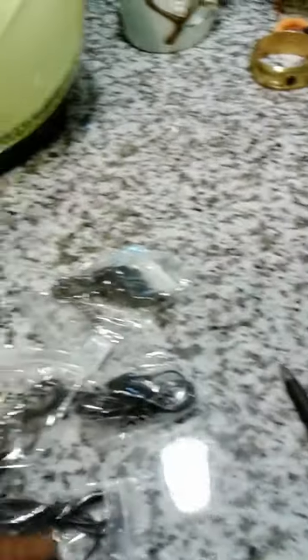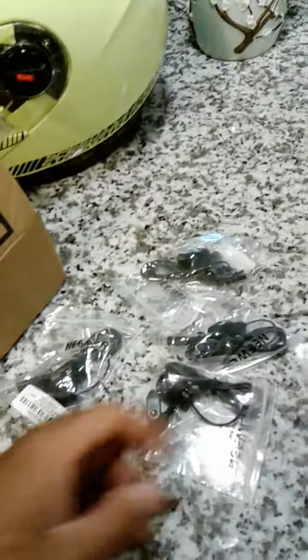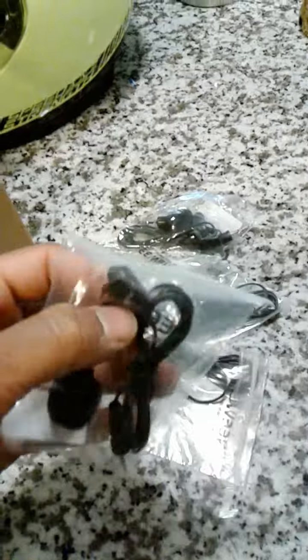The plastic piece had birth to like one, two, three, four, five — one, two, three, four, five mics. I only paid like $7.49 for these five mics. That's $7.49 for a set of these.